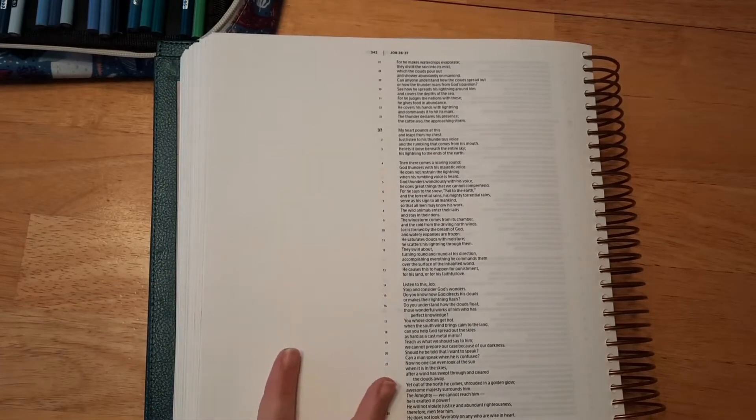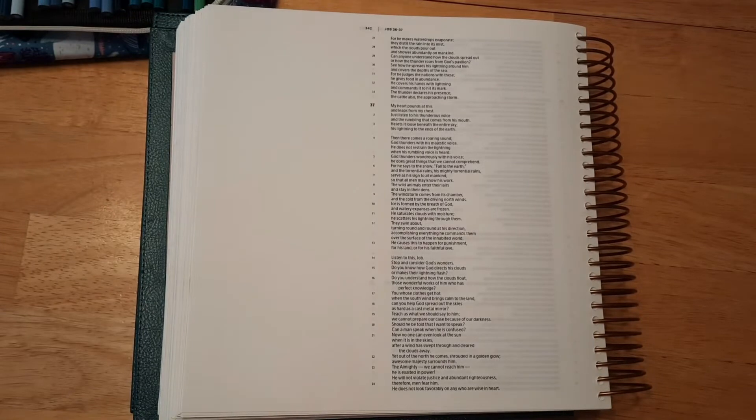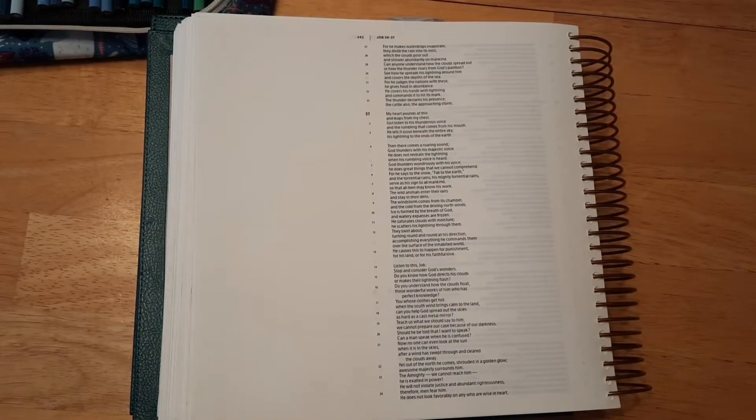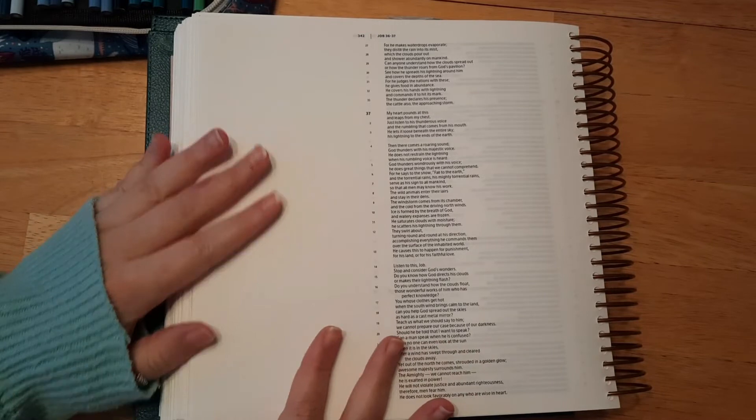Hello everyone, welcome back. If you're new here, I'm Katie and today we are doing a fun wintry scene because it's cold and there's snow on the ground, at least where I live. I wanted to do a fun little winter scene today in Job.